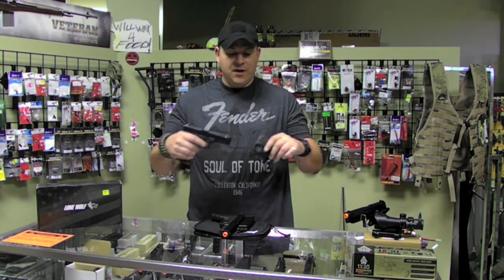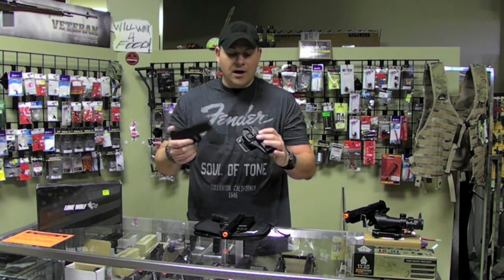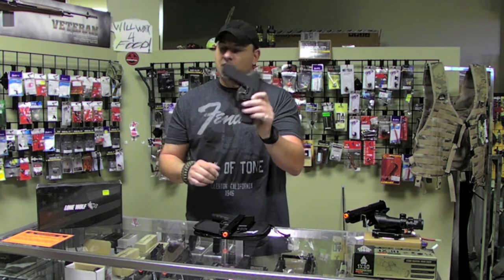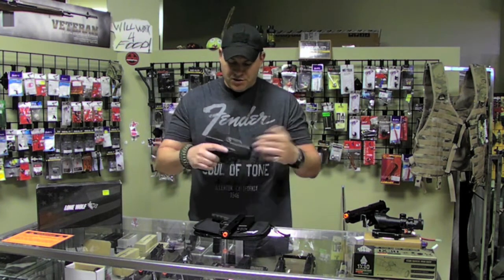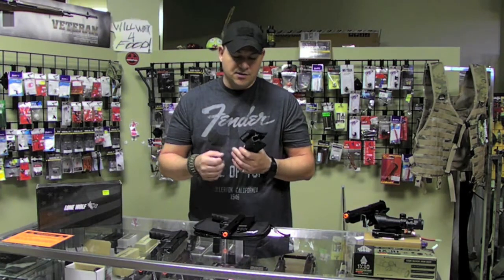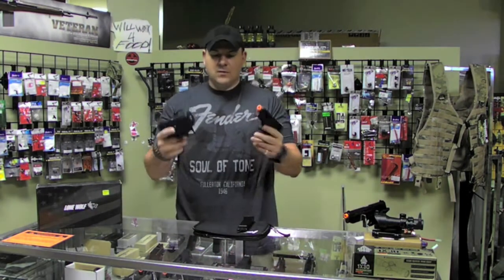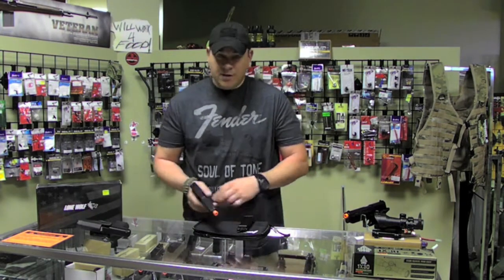They actually fit in the Glock 21 Serpa holster or any of the larger frame Glock holsters — this is a very positive lock, it fits just like it should. The Glock 20s do not work without some modifications to the inside. So let's go chrono these — we're going to go see what they shoot.